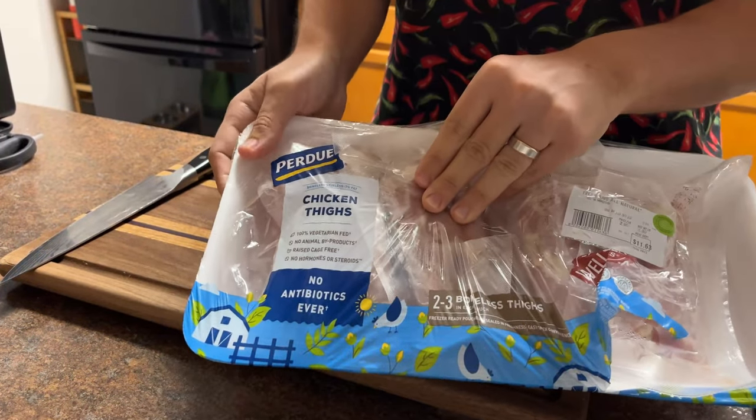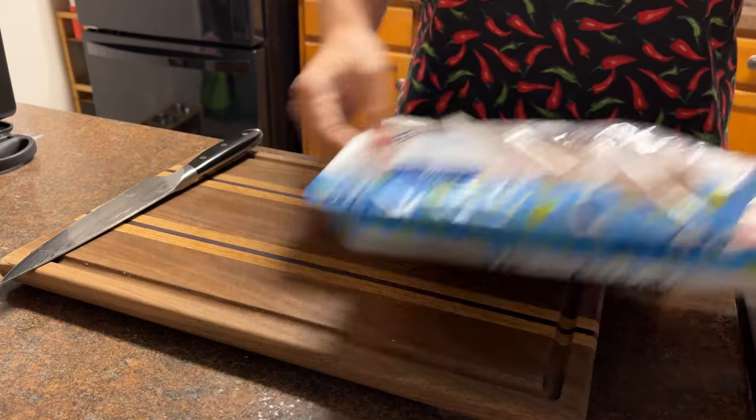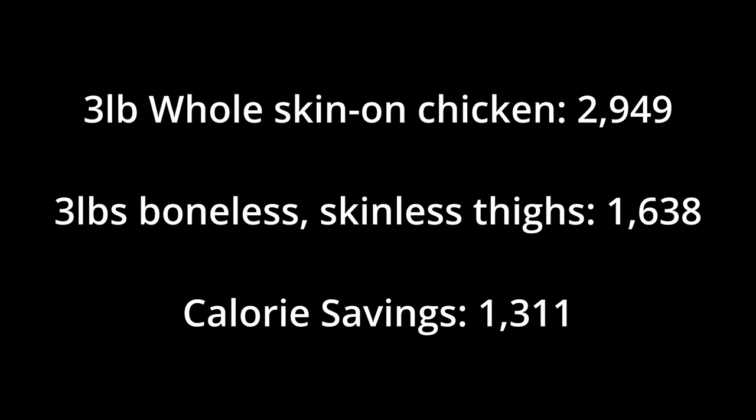We're using boneless skinless chicken thighs instead of whole chicken with the skin on. That's our first step in making this healthier. According to the USDA National Nutrient Database, skinless chicken thigh is approximately 119 calories per three and a half ounce serving and whole chicken with the meat and skin is approximately 215 calories for the same size serving. Alton Brown's recipe calls for one three to four pound chicken but to keep the comparison fair I calculated the values using the same weight of three pounds for both, both including bone, but for this recipe I am using boneless skinless chicken thighs.